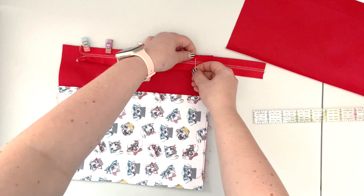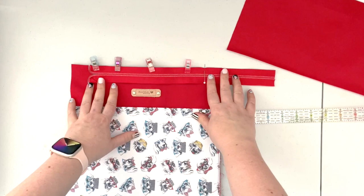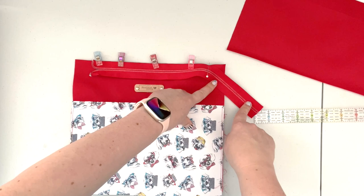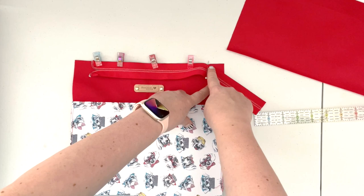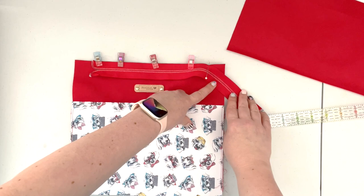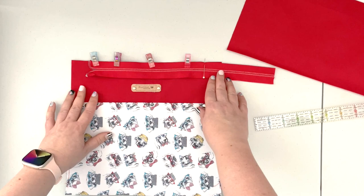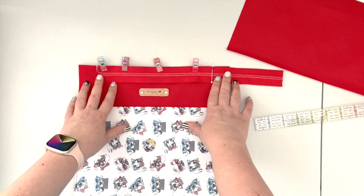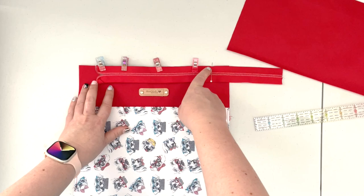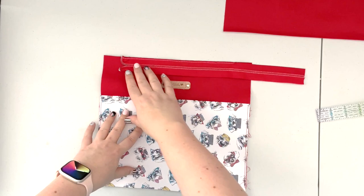When you get close to the 1-1/4-inch mark on the right side, use a pin to mark that placement. When we sew, we're going to baste the zipper tape onto the outer panel but want to make sure we slip the long tail of the zipper off so it's not sewn all the way to the edge. We want a free zipper tail on the right side of our bag. Take it to the machine and baste the zipper with a 1/8-inch seam allowance from the start of the zipper to the 1-1/4-inch mark from the side edge.